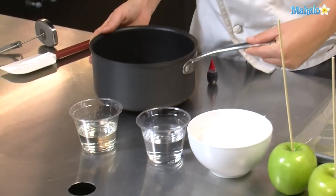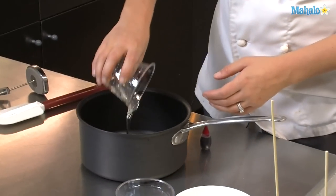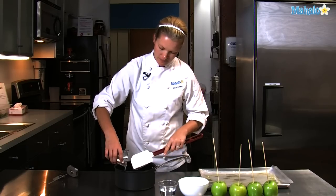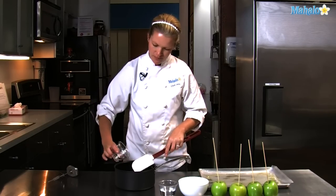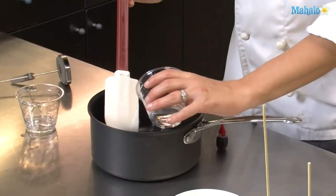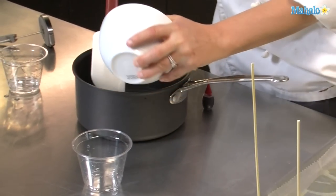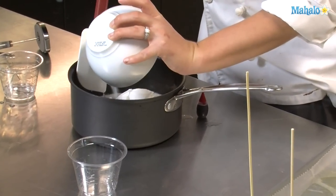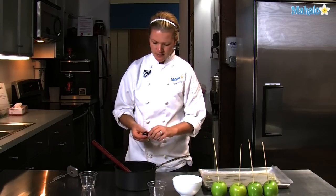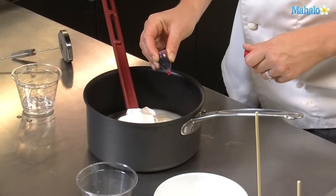We're going to start with a heavy-bottomed saucepan. We are going to put in there a half a cup of light corn syrup, three-quarter cup of water, two cups of granulated sugar, and about half a teaspoon of red food coloring to give it a bright red color.